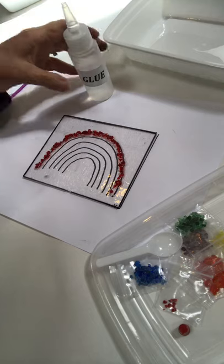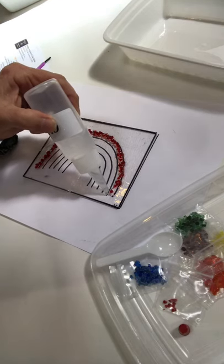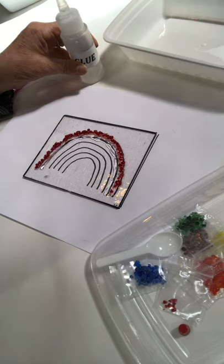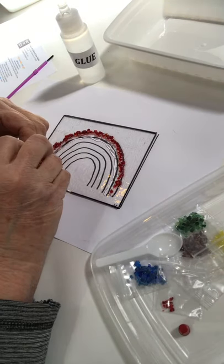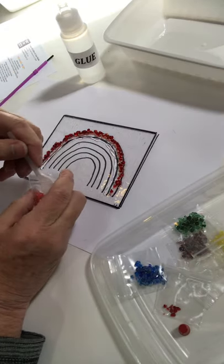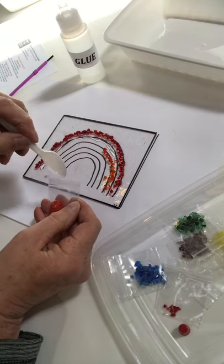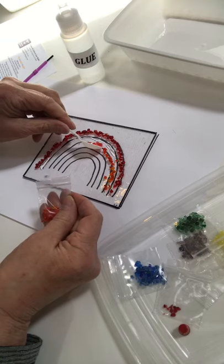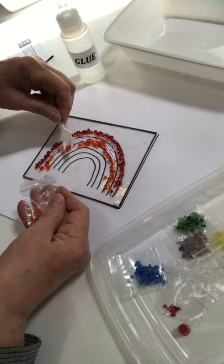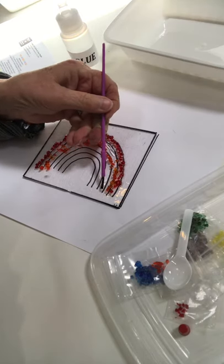The next rainbow color is orange. I'm going to take my glue and do the same thing — very little. The tip of the glue bottle is on the glass and I don't even need to squeeze very much. If it moves the little red frit pieces, that's okay. Open up the orange bag and take my spoon. I'm not putting it directly into the glue — just right next to it. Because if I got glue on my spoon and put it back in the frit bag, it would stick and make a big mess. I don't have to use all the pieces; I just need enough to fill the line.